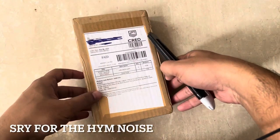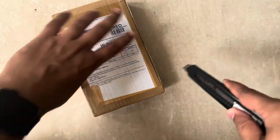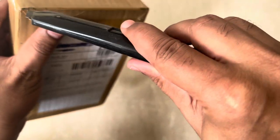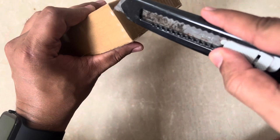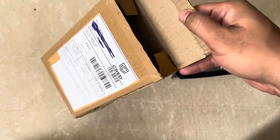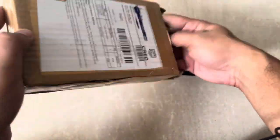So this is how the package has arrived, let's unbox this. There are some interesting features which they have mentioned in the specs, so let's see. We've opened the box — let's take out the product.